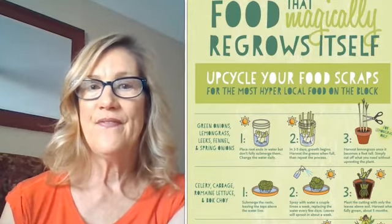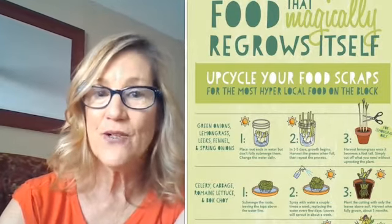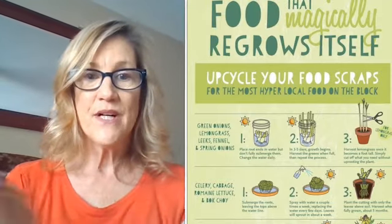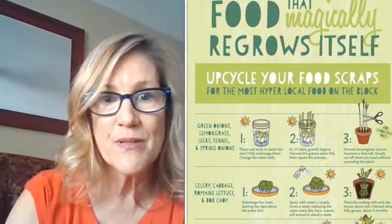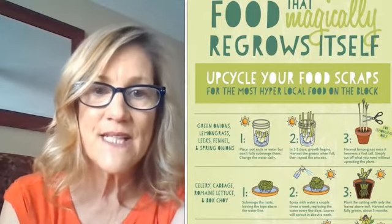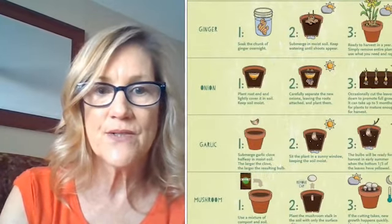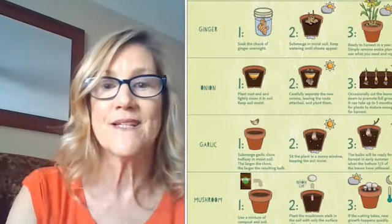Food regrows itself, so upcycle your food scraps. You can do green onions like we did, and it also talks about celery and cabbage. For cabbage, you do the same thing — when you cut off the bottom, use the cabbage top and put the bottom in water. Squirt it a little bit with a spray bottle if you have one. And there's also ginger, which I thought would be really interesting because we go through a lot of ginger at the Seifel house. It also grows a pretty flower, which would be cute too.